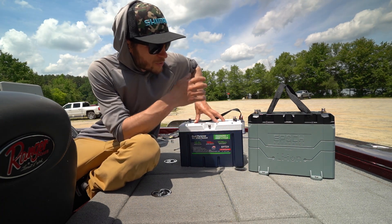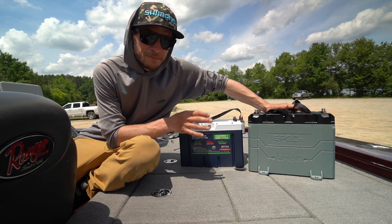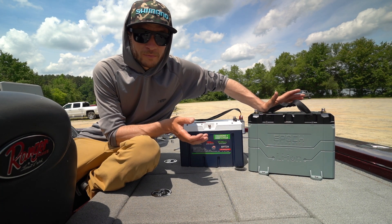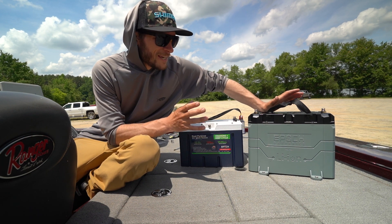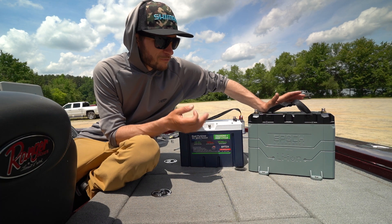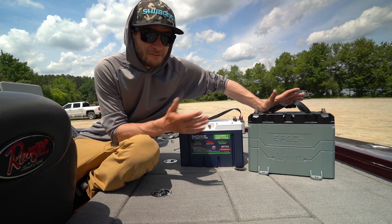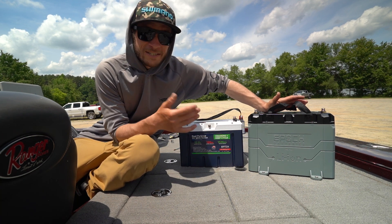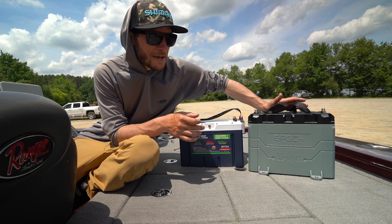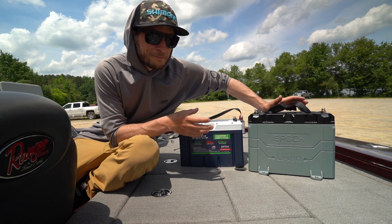That's a huge problem and definitely a huge highlight for me with this battery. For the trolling motor batteries, I decided to run three 12 volt 100 amp hour batteries. You can get a single 36 volt 100 or 200 amp hour battery, but if something goes wrong with that battery you're kind of dead in the water. Whereas if you have three individual batteries and something goes wrong with just one, you can switch it out and continue to fish throughout the day. That's why I went with three individual 100 amp hour 12 volt batteries instead of one 36 volt.